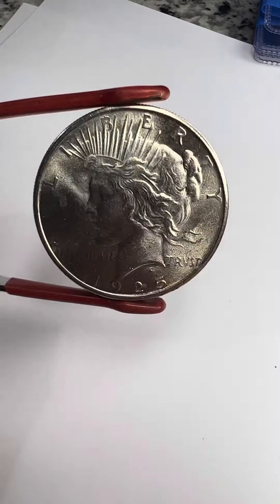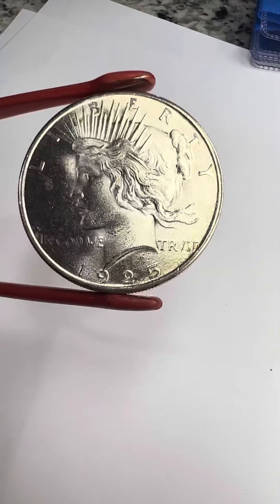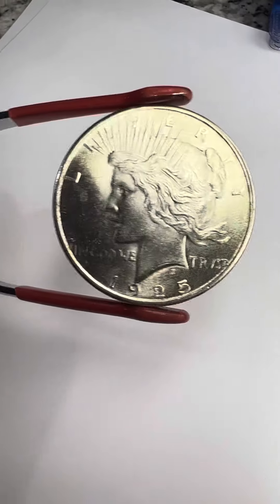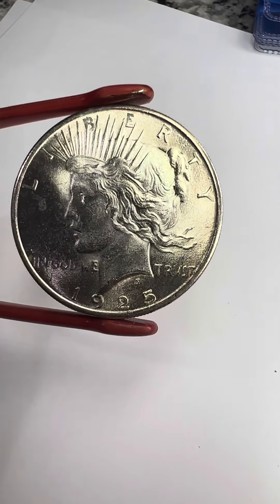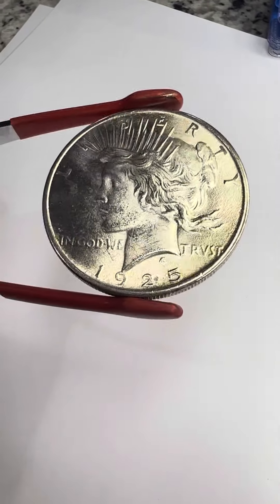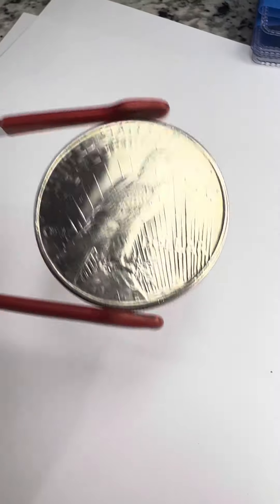This is a 1925. It's uncirculated — as you can see, it has a really nice full strike. You can see all the hair detail. A lot of times when these were struck, you get mushy hair by her ear, which would almost look circulated, but it's just the strike.